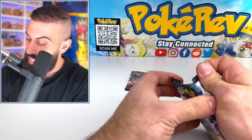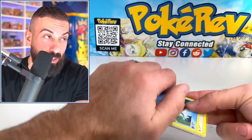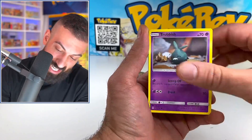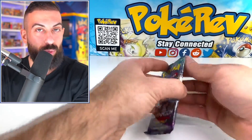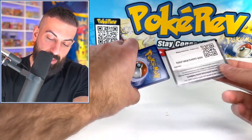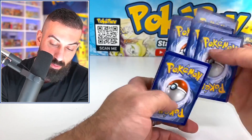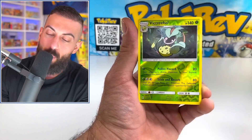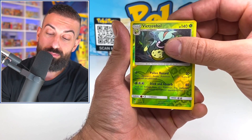We only got two more packs left. Is the last box better though, because we pay about thirty dollars more? The pull rates on Sun and Moon — earlier Sun and Moons especially — are a lot tougher. Let's see what we can do on our last booster pack. Can we get one more big pull in 3, 2, 1? Nope. Let me know down below in the comment section what you thought of this video. Smash the like button on your way out, click one of the two videos at the top, hit that subscribe button, and as always I hope you have a great day — I will see you on the next one.